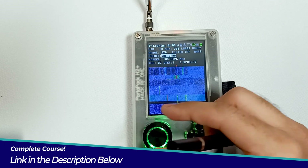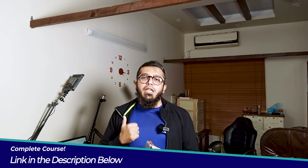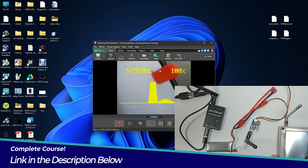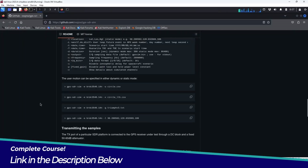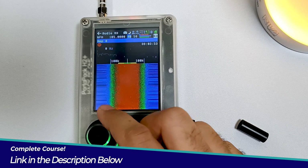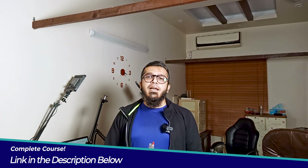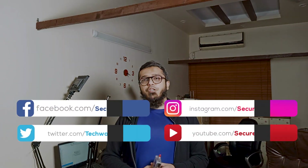So whether you are a seasoned penetration tester looking to expand your skill set or a hobbyist eager to explore the world of RF security testing, this course is for you. Join us on this journey to unlock the full potential of HackRF1 PortPack and elevate your skills in RF penetration testing and security assessment. I look forward to seeing you inside the course. Thank you.